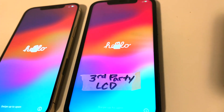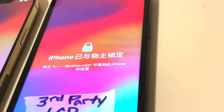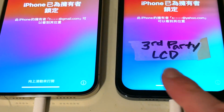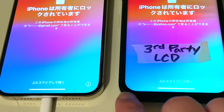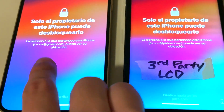Also, notice once it's on how the screen has waves in it — it's not original. Also, notice the border. These are the exact same model: 12 Pro Max. The original has a thicker border bezel area, and there's a black area here on the other screen.